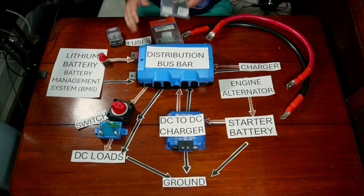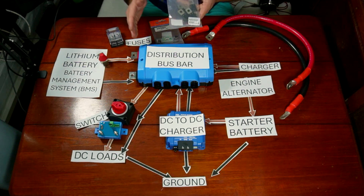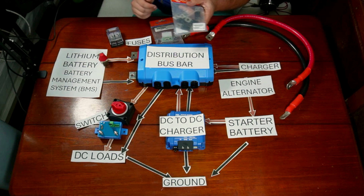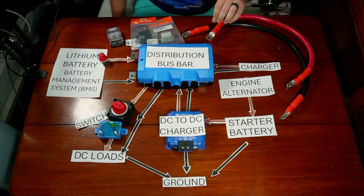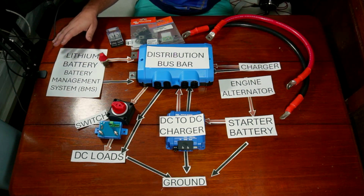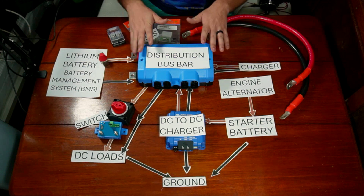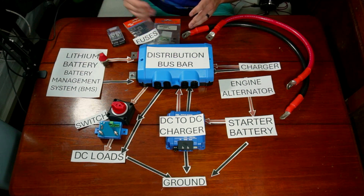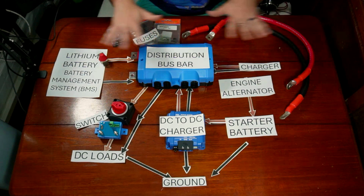When it comes to bus bars, the idea of a distribution bus bar like this is that you can put fuses on the individual loads wherever the electricity is going to be going. This also allows you to connect any of your direct current devices together in a way that's safe and prevents you from having a bunch of wires attached directly to the battery. There are a lot of different brands and options. I like this one because it fits with some of the other accessories that I've bought.